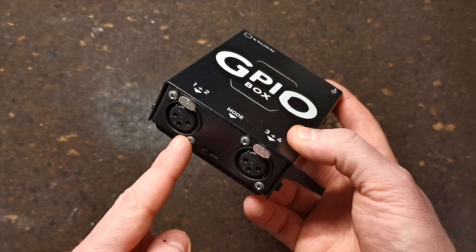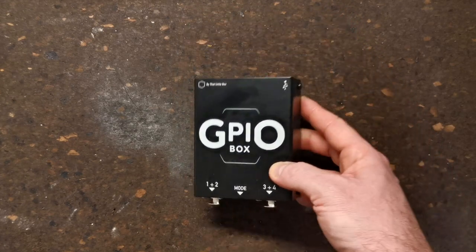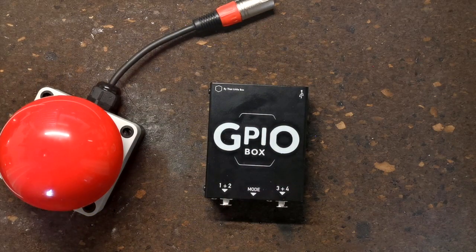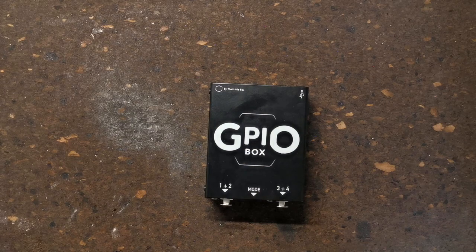The first thing to say is that the XLR sockets on the back of the box that act as the input do not carry any data — they just detect a switch closing. As such, the distance that any control can be from the box using a standard audio cable is pretty big. We've tested the GPIO Box using a buzzer button attached to over one kilometer of cable, and it works just as well as if the button is connected directly.